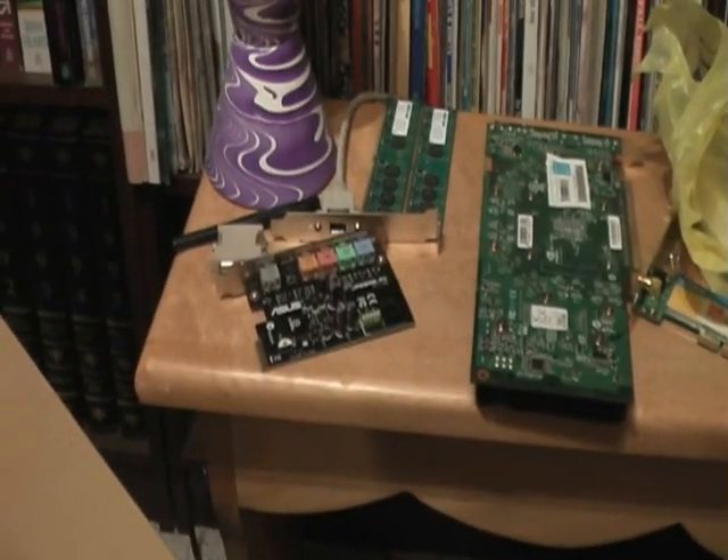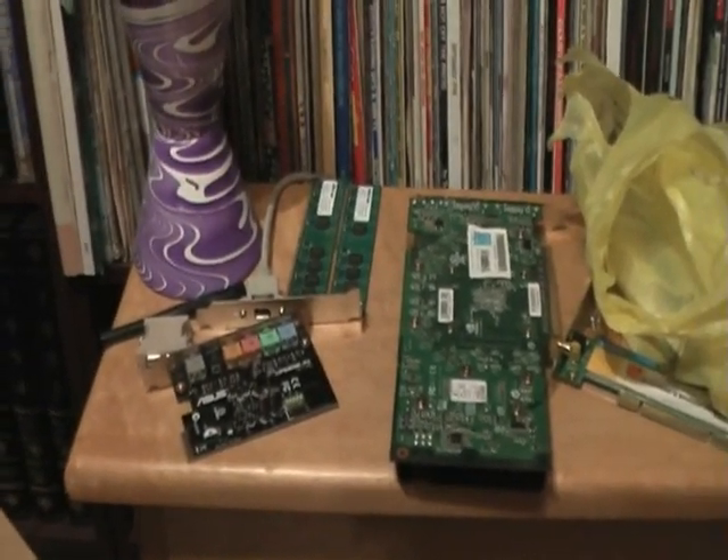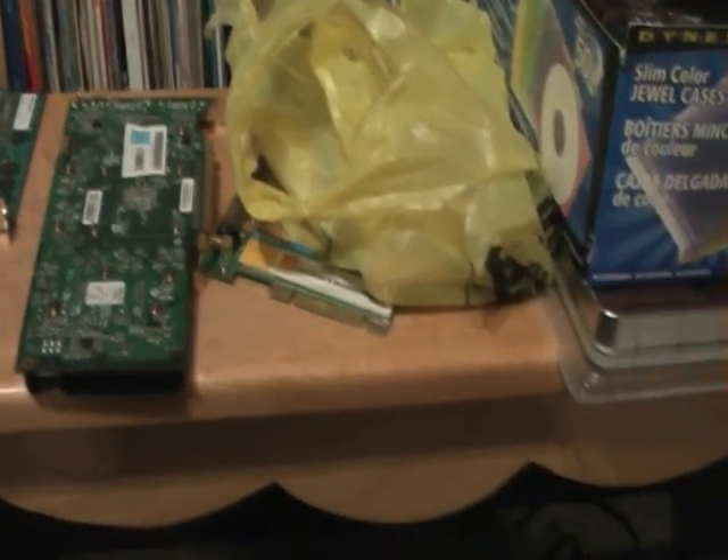I got my sound card there. I got 2GB of RAM — I'll be upgrading to 4GB. It's 6400, 800MHz. I got my Ethernet card over there and all that.